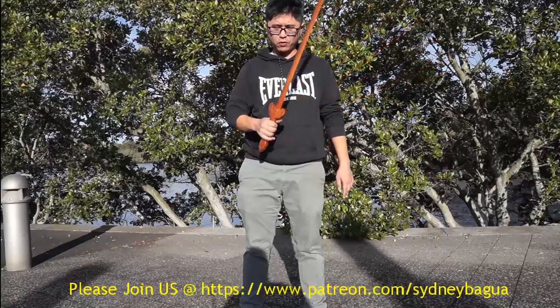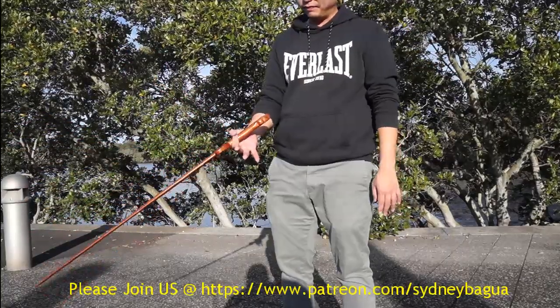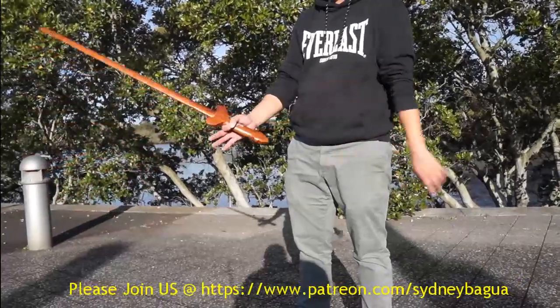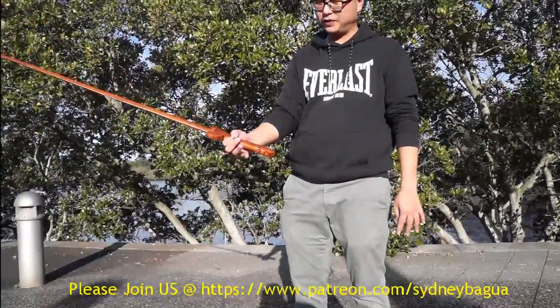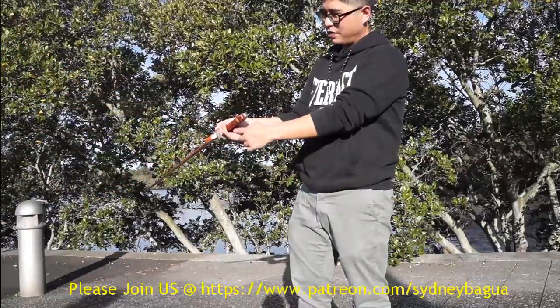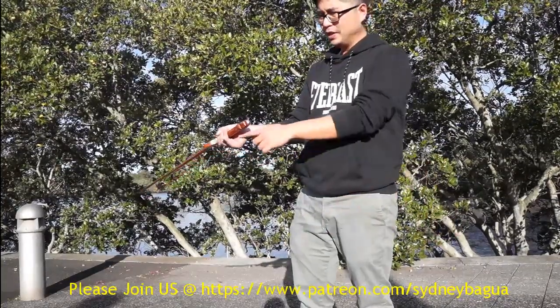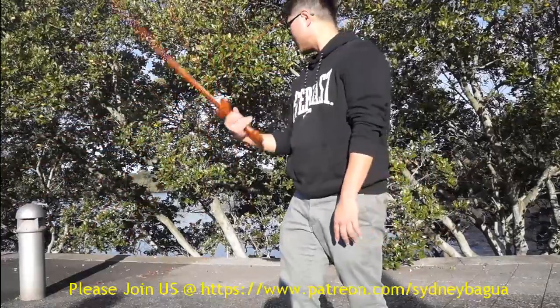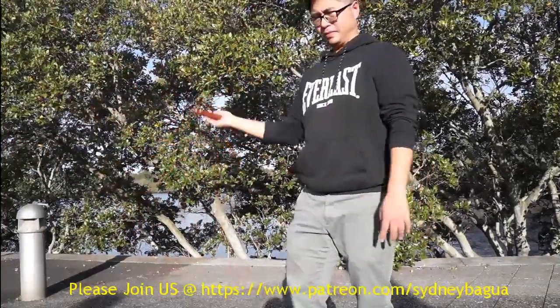There are two ways of holding the saw. The first grip is using the thumb, pressing the index finger, and the last three fingers will hold it like this. We try to keep the center of the palm empty, so that we can smoothly do the flipping.